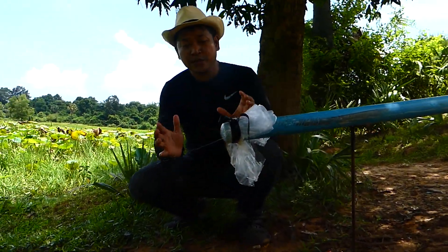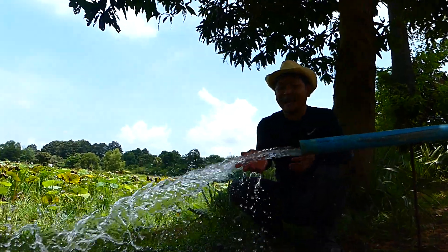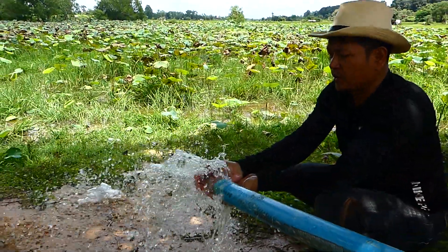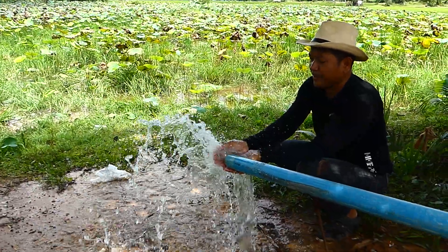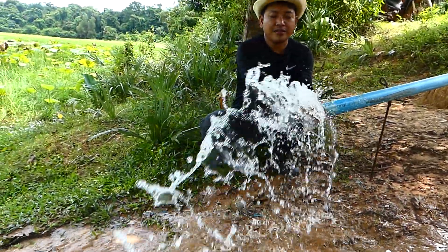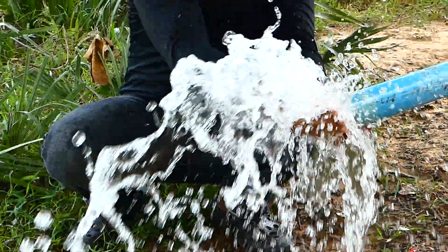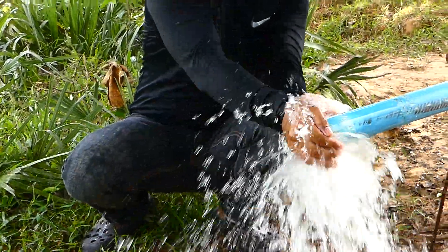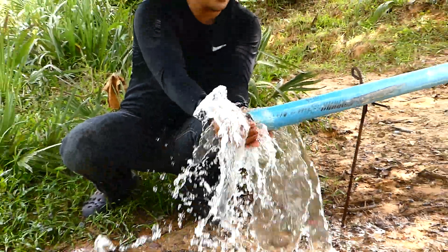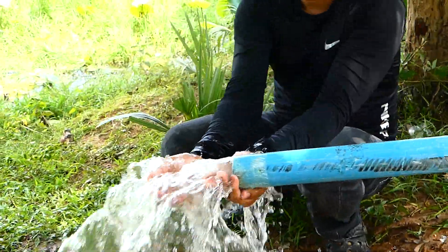Wow, oh my god! I didn't take it out — it just floats by itself because of a lot of air pressing the water from the river. Just gravity, and I can't stop it at all. Even when I try to stop it like this, it's still coming. Very heavy — oh my god, wow!